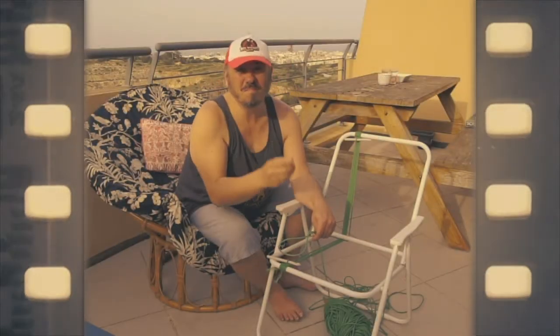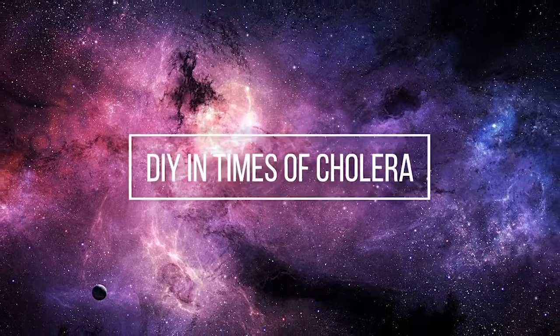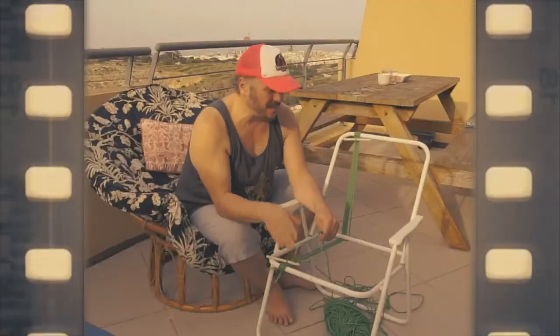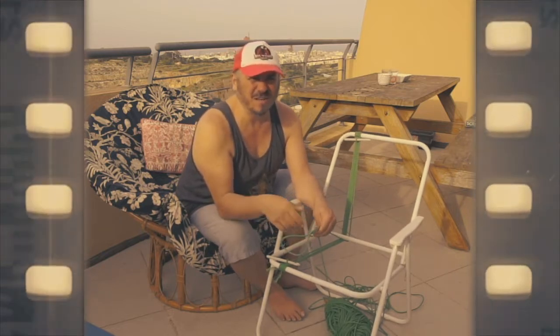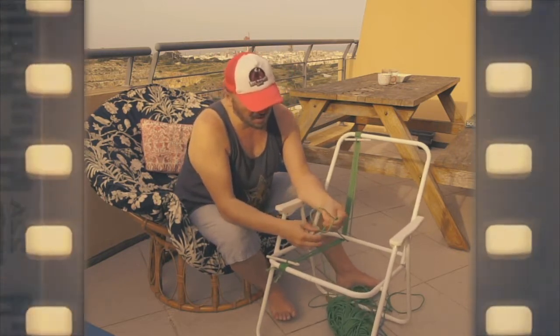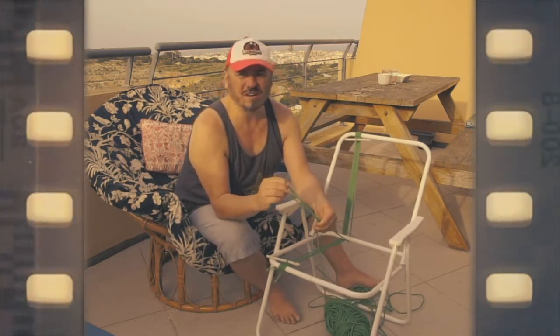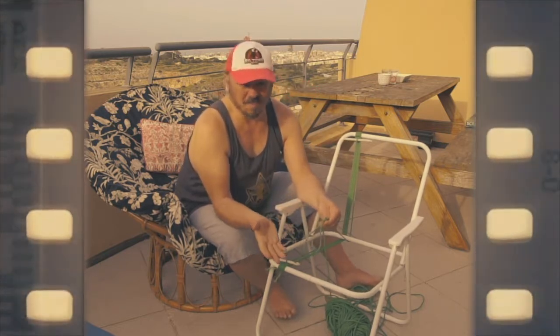Hello ladies and gentlemen, I'm Mike and I will show you how to make new from old. This is an old chair that you can find somewhere in the attic or in a room you haven't been in for the last 10 years. And this is a synthetic string. We need two spools of string and a little bit of time and space.